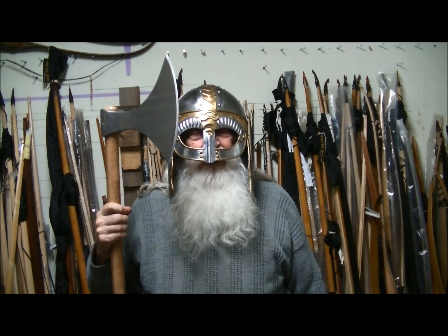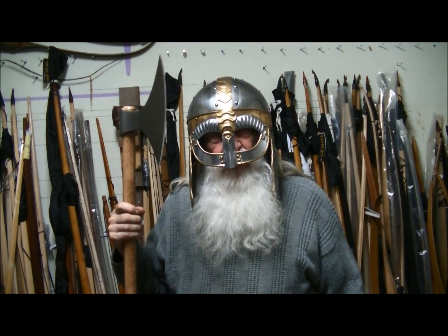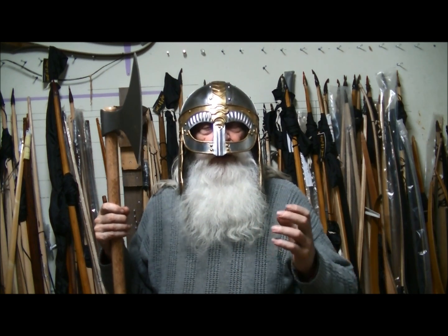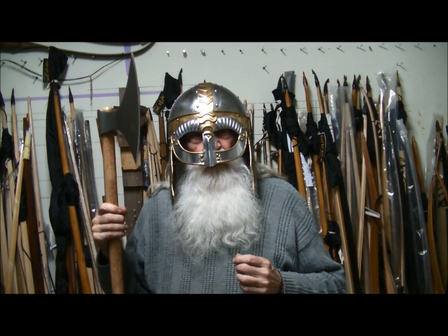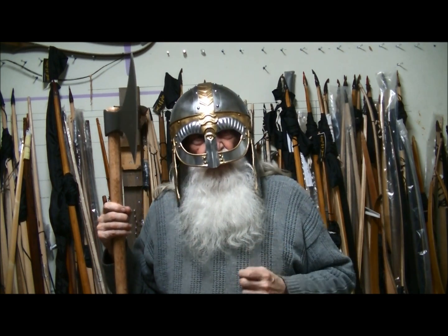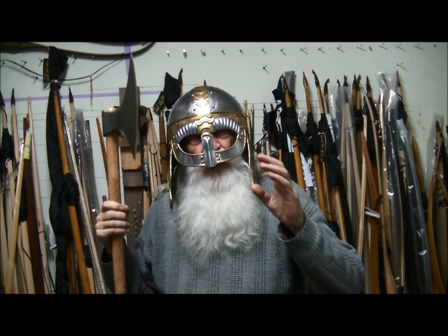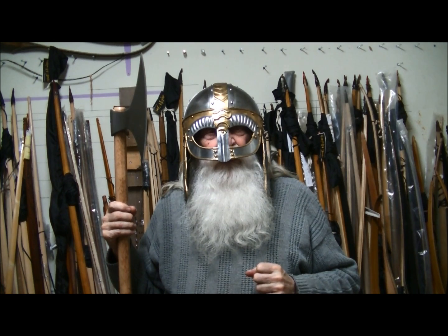Well my lord, we are always honored here in the guard to have your presence. I am so pleased that you have come to see how we train. Now that we are held up for the winter — it was minus seven today — we are here on board training as always, being prepared for next year's campaign. It will be a wonderful time. I know I can guarantee you at least 1,000 men this year, my lord. It's an honor to serve you.